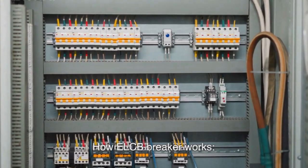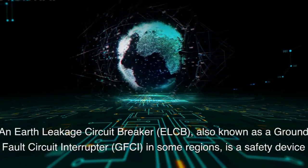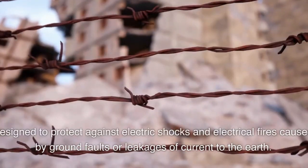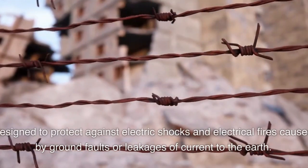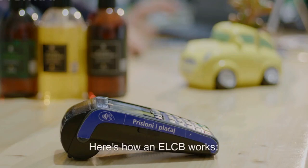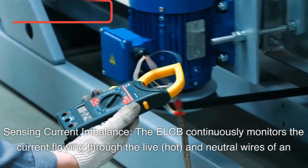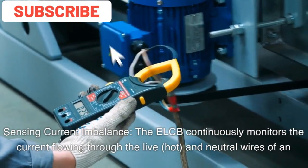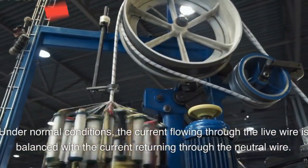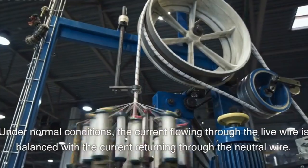How an ELCB Breaker Works: An Earth Leakage Circuit Breaker, ELCB, also known as a Ground Fault Circuit Interrupter, GFCI, in some regions, is a safety device designed to protect against electric shocks and electrical fires caused by ground faults or leakages of current to the earth. The ELCB continuously monitors the current flowing through the live and neutral wires of an electrical circuit. Under normal conditions, the current flowing through the live wire is balanced with the current returning through the neutral wire.